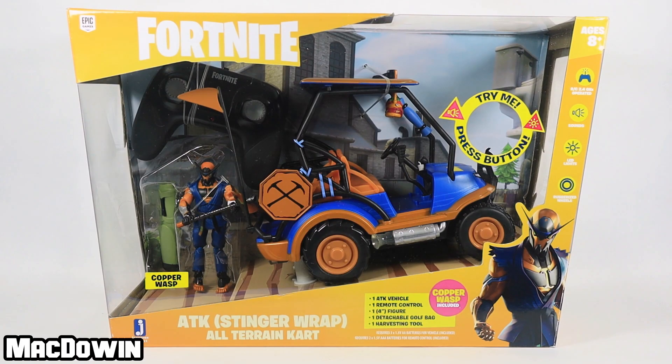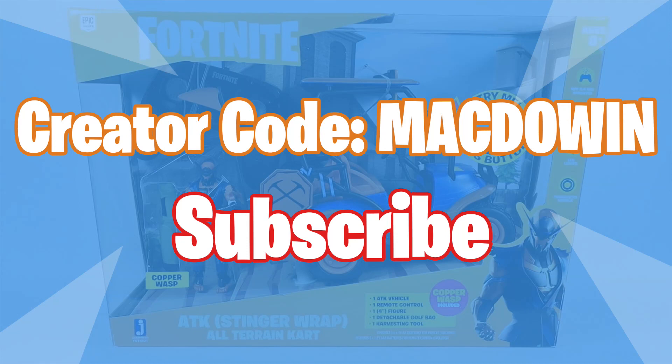Hey, McDowen here. Today we are taking a look at the 4-inch Fortnite ATK RC vehicle. I picked this up last summer and somehow missed reviewing it, so let's get it open and review it. If you're new to the channel, welcome — please subscribe so you'll be notified of future videos. If you play Fortnite, feel free to add my creator code to your Epic account — it's McDowen.